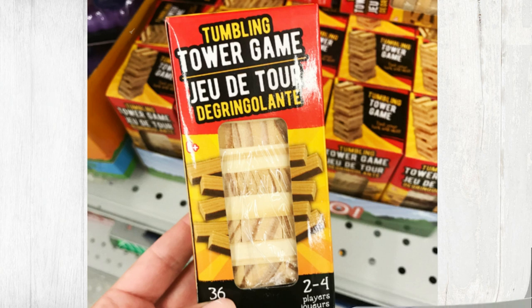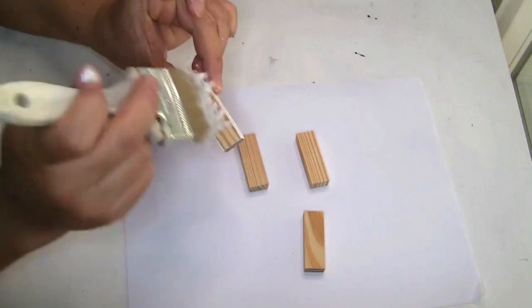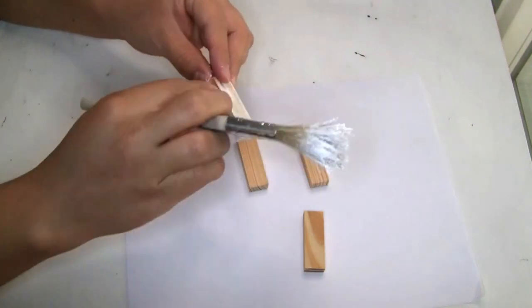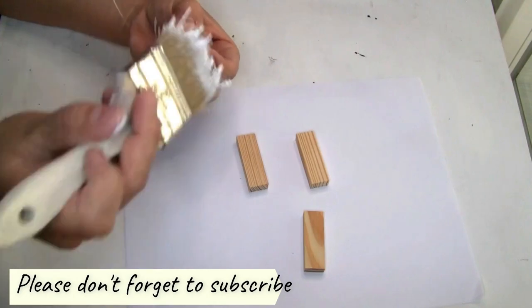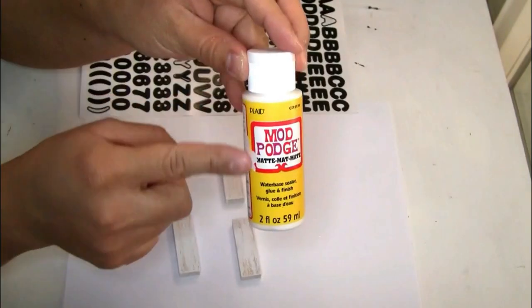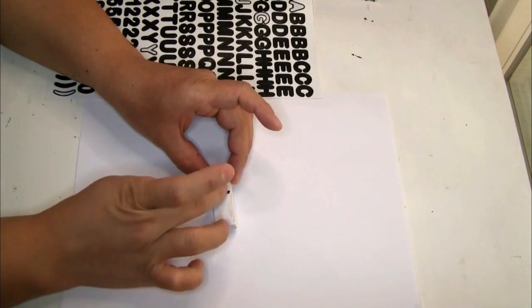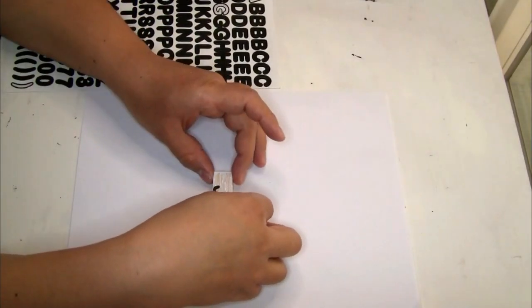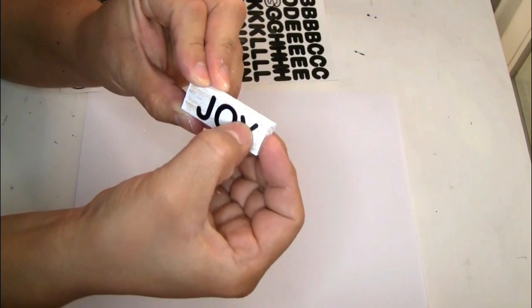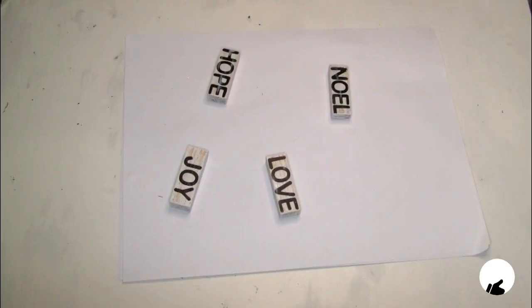For the first project I'm gonna be using four pieces, and to paint it we're gonna be using the Rustoleum chalk paint in color white. I got this paint from Walmart. I just did one coat and put it aside to let it dry really well. For the next thing, I'm gonna be using these sticker letters that I got also from Dollar Tree — I'm gonna be spelling the word 'JOY.' I first did one coat on my Mod Podge and just placed the stickers.